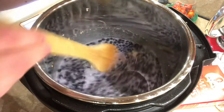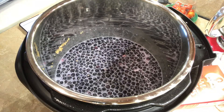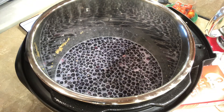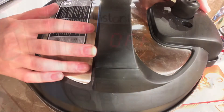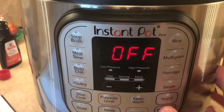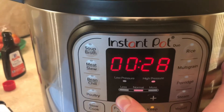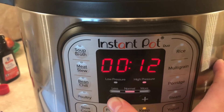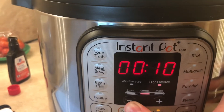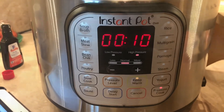I'm going to put the lid on, close the steam, and then put it on pressure cook for ten minutes. There we go. So that is it — this is just going to cook for ten minutes, and then I'll come back when it's done cooking.